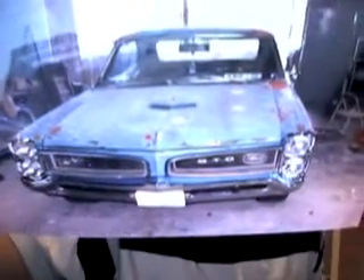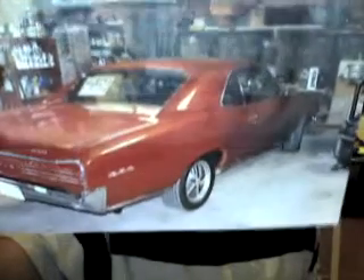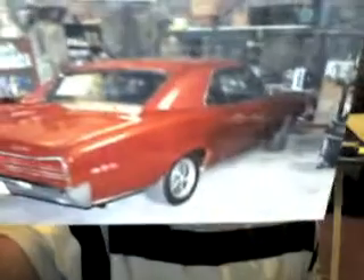Here is a 1966 GTO. It needed a lot of body work — not too bad though. That's glazed putty. Tangerine orange — it came out beautiful, this car. Tangerine orange with silver flake. There you go, you can see the color.